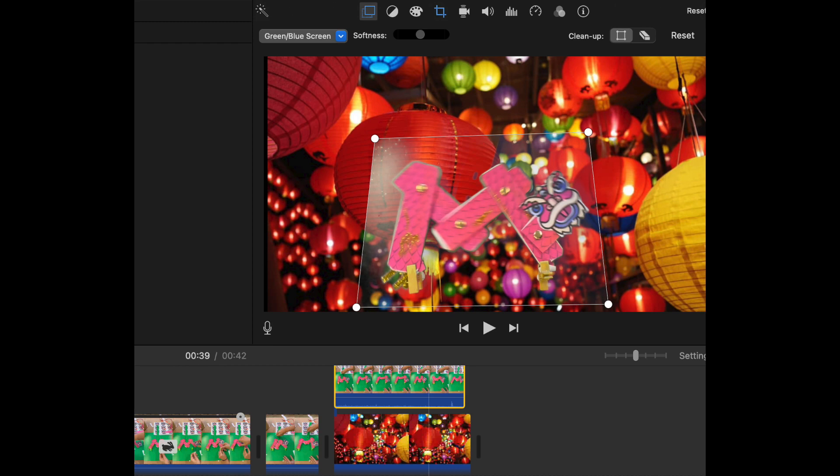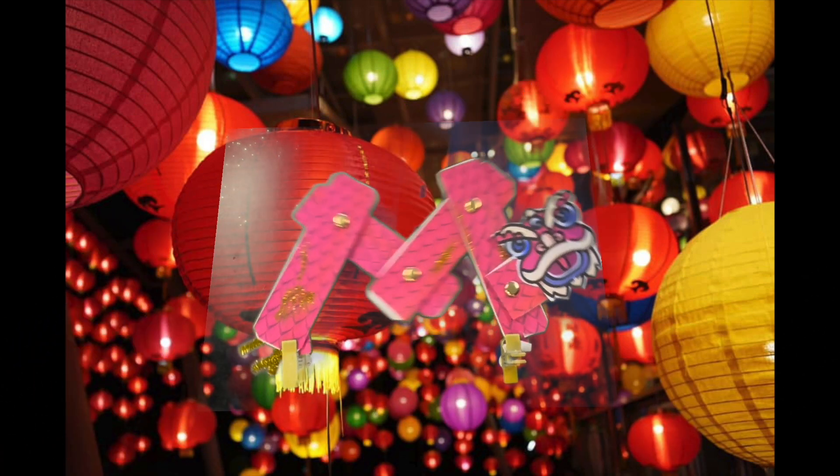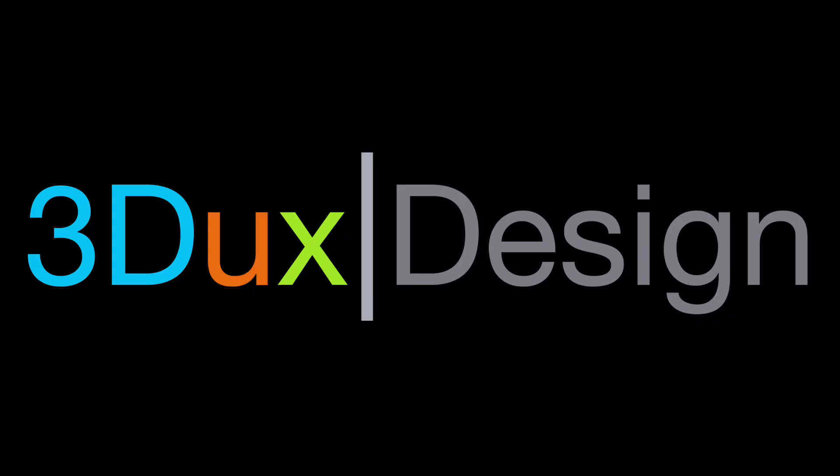Once students get the hang of using green screen in iMovie, there's almost nothing they can't incorporate into their project. That's it for the tutorial. Hope your students have a blast and don't forget to send us photos of your student projects.